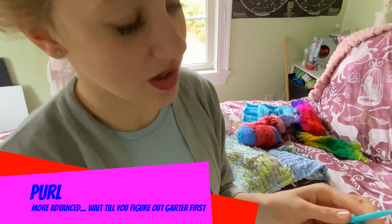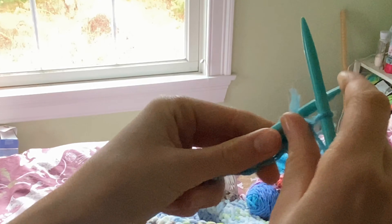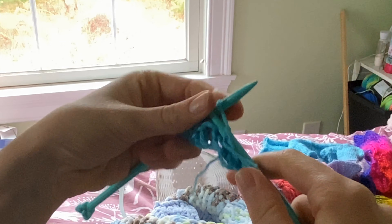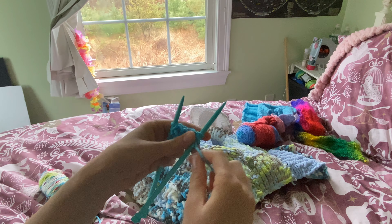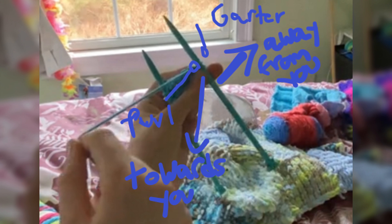Purl is the opposite of garter, basically. You do it on the other side of the needle. So you go in like this, and around, and under. You also have to make sure that the yarn, this time, is on this side. When you do purl, the string should be on your side of the needle. But with garter, it's on the other side of the needle.